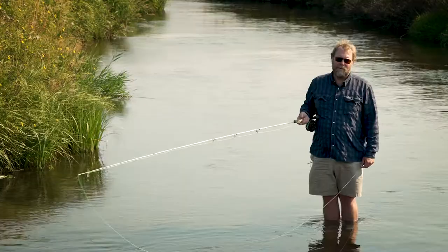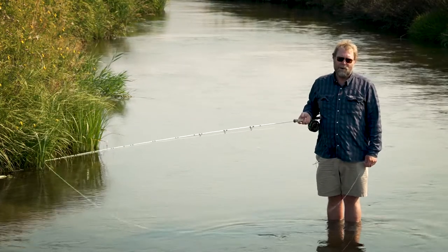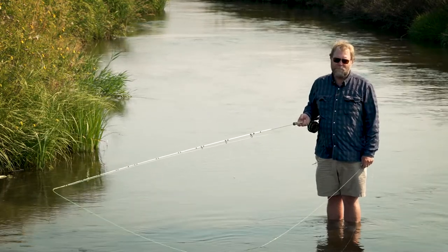Hello, this is Matt Wilhelm from Yellowstone Fly Fishing School in Livingston, Montana, working in partnership with Montana Angler Fly Shop in Bozeman, Montana. Today I'd like to show you the bow and arrow cast.